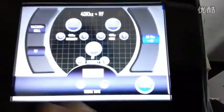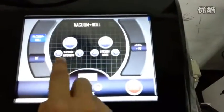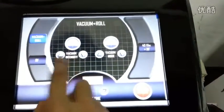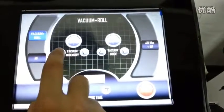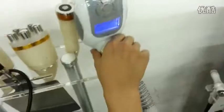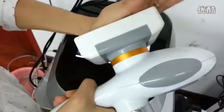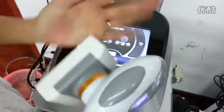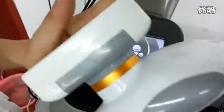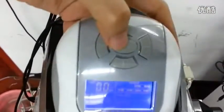Now we use the vacuum roller. This is the vacuum intensity. Start. This is the roller. How can I control the roller? Here is the switch. Let's start.